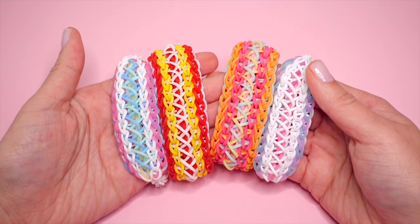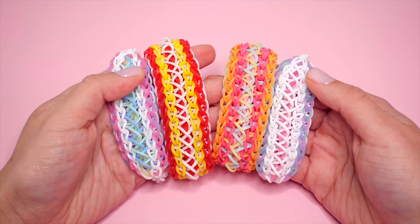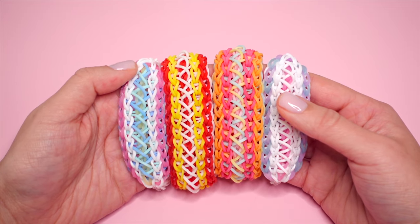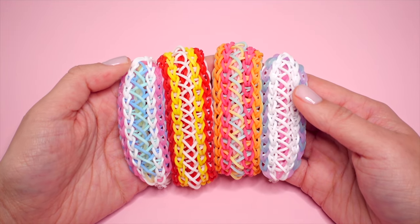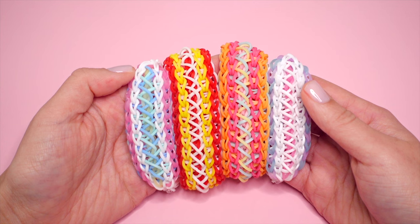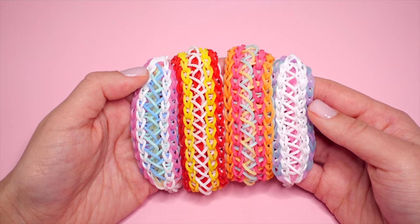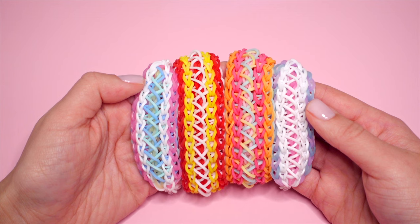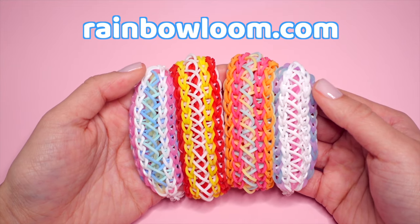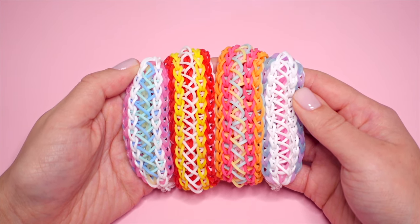Thank you all so much for watching this tutorial on how to create the Excalibur bracelet. I'm really excited about this extra border technique — I've been applying it to a bunch of different designs and coming up with some really cool bracelets, so I can't wait to share them on this channel. If you haven't subscribed already, be sure to subscribe and hit the notifications bell. I post a new tutorial every Thursday at around 2 to 3 p.m. Central Time. You can find our social media accounts in the description below, and all the supplies I use can be found at rainbowloom.com or at our partner retailers.